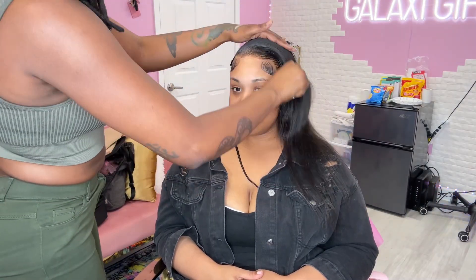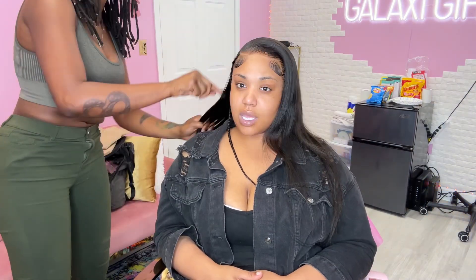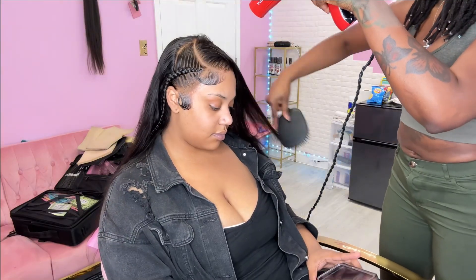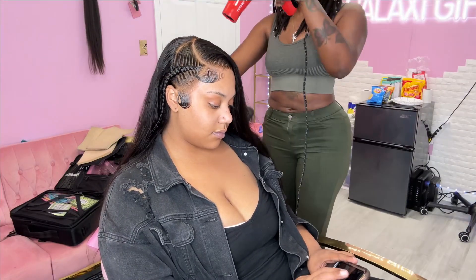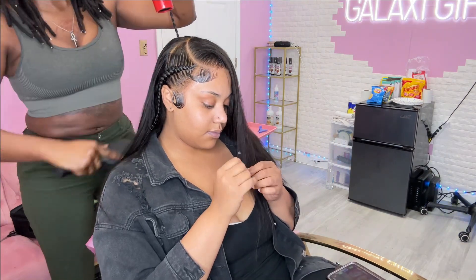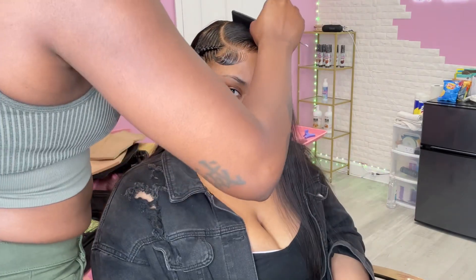Now I'm going to set her under the dryer, and boom — she's out. Now I'm going to comb this out. Oh my gosh, it's looking so laid! If I ain't seen a laid wig in my life, I've seen one today. This is looking like first day of school good.